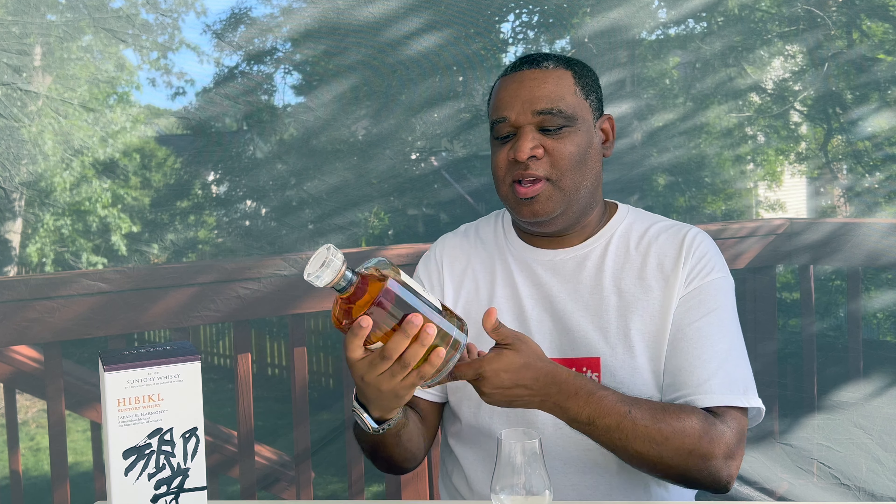They actually put some work into this. Centauri Whiskey Hibiki Harmony, 86 proof. This is coming to you from Beam Centauri, the conglomeration of Centauri Whiskey of Japan as well as Jim Beam.